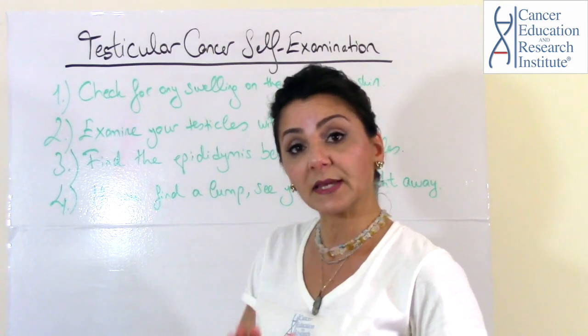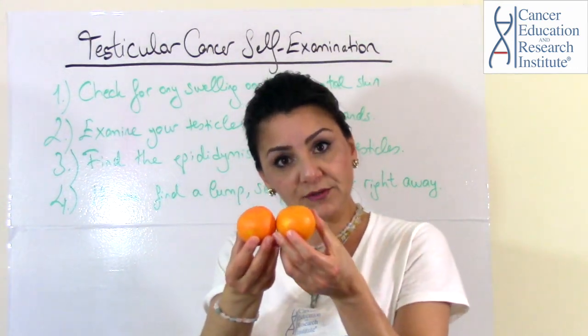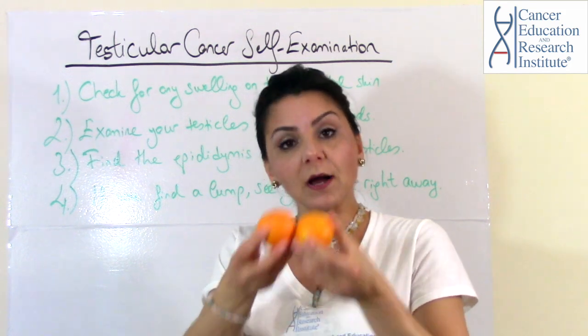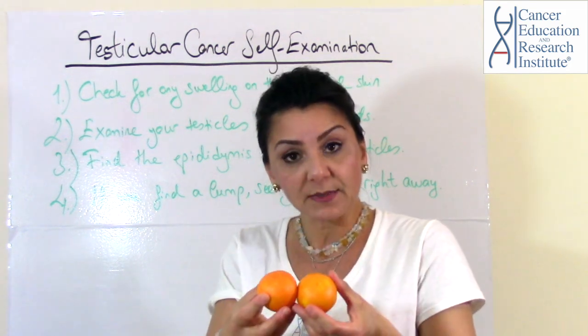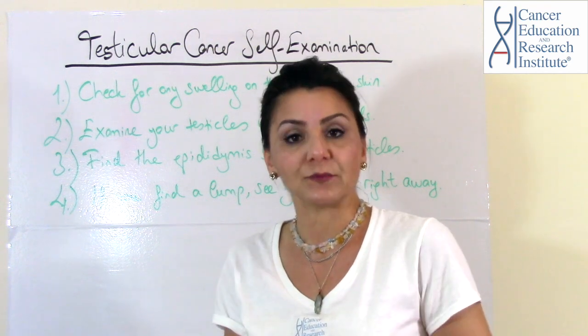I want to explain the testicular cancer self-examination using these mandarins here. I want to show you how to do your self-examination so that you can better understand how this will be done in reality.